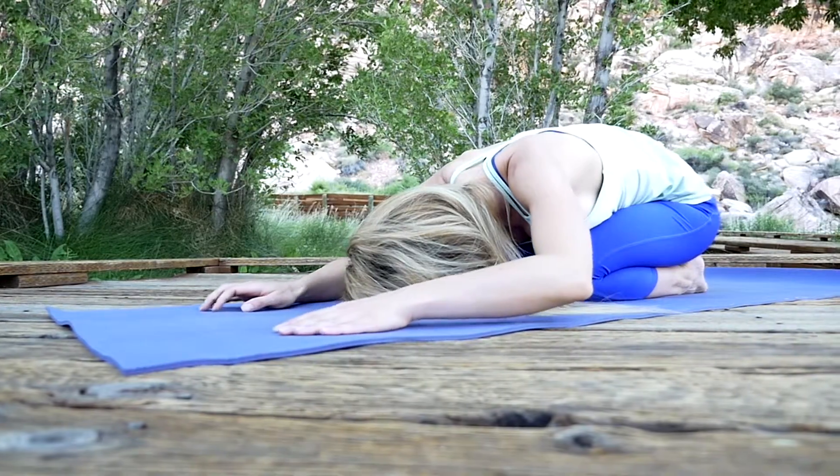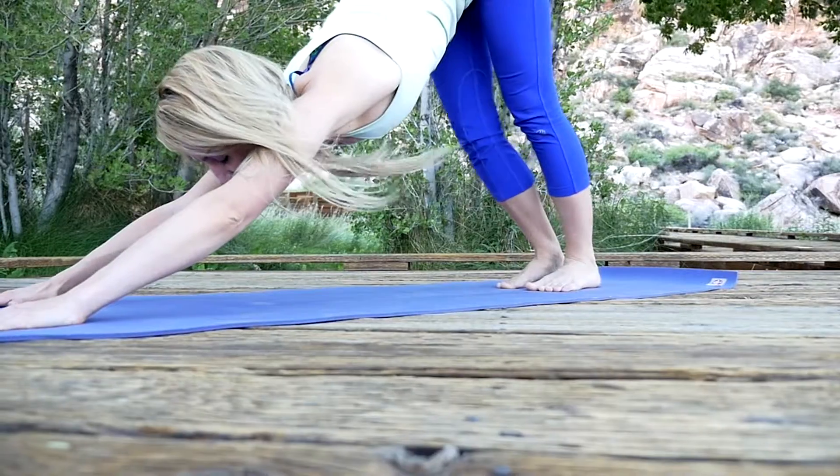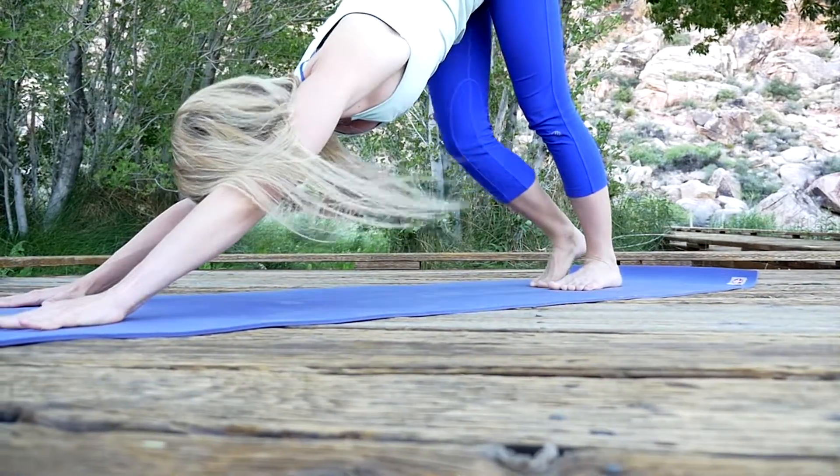If you want to get flexible, just begin stretching slower — like a slower vinyasa class or a yin yoga, which is what I teach. Yin yoga increases range of motion very quickly in a short period of time with tremendous results. It almost looks like you're not doing anything, but you're allowing gravity to do all the work. It's very gentle on the body and gives you deep stretching results.